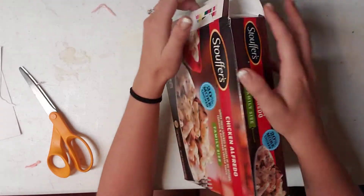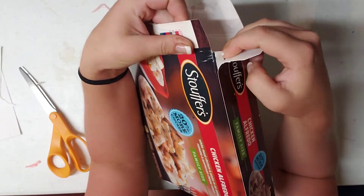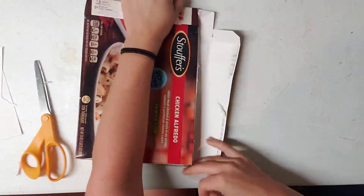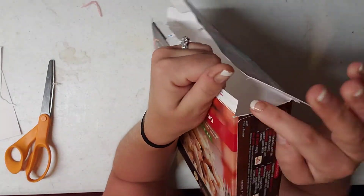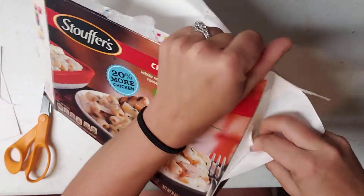What we're going to do is find the seam where the box is joined together, which is right here. We're just going to go on down and open the box up, and we're going to do the same on the end where it's joined together — it's joined together right here. We're just going to pull that apart.